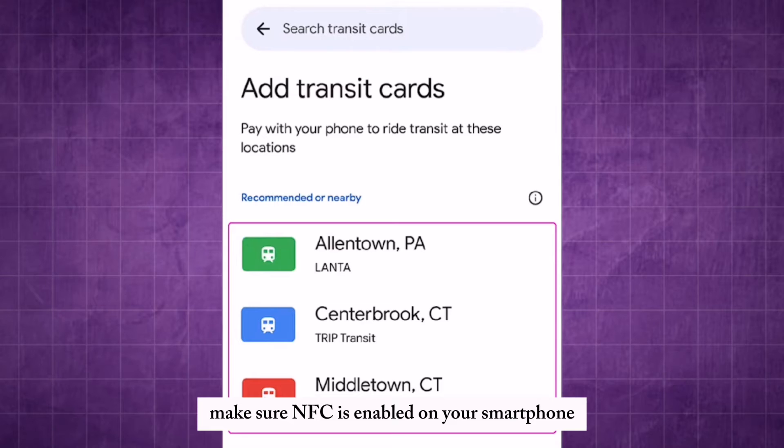Make sure NFC is enabled on your smartphone. This is usually found in the settings menu.